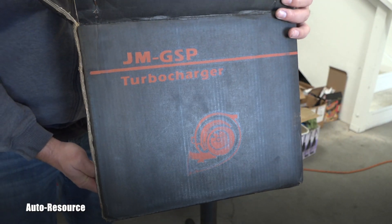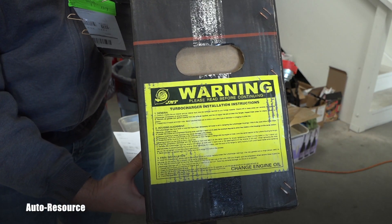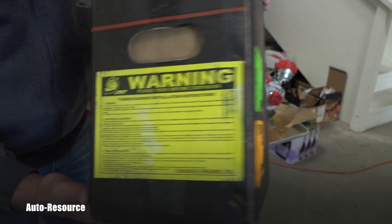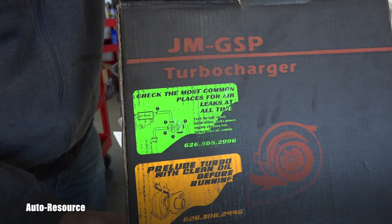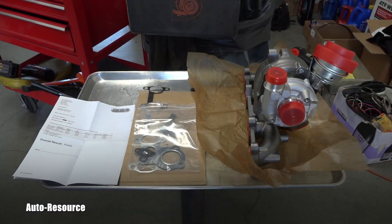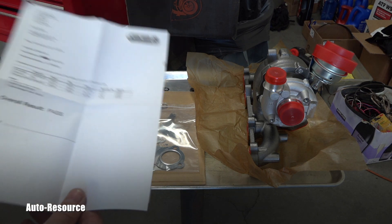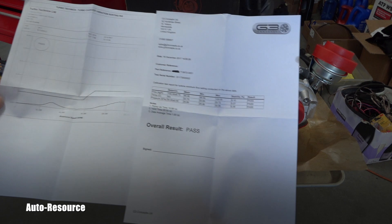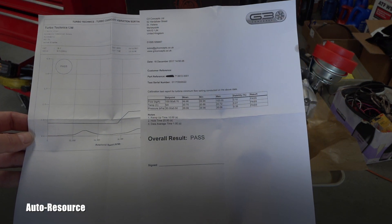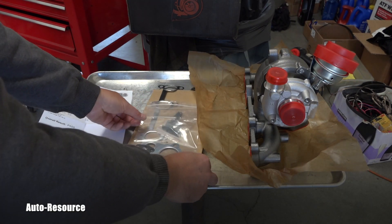Let's go and look at that set by itself. When we opened the box with the owner, we found these test results, which is interesting because that was all done in the UK. Here you can see which gaskets, studs, and everything else is included with that whole set.